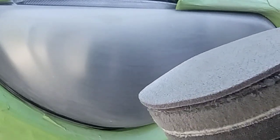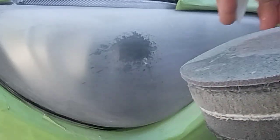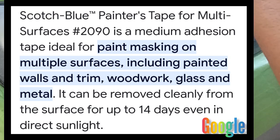You want to use the right stuff for the right job. If something were to happen, you can say, look, I used the proper tape — here's the label, it's auto finish tape, it's designed for this. But if you're using blue painter's tape and you've peeled off three inches of clear coat, and the customer asks what you used, and you show them the label that says 'painter's tape for drywall and stucco' — you have a serious problem.